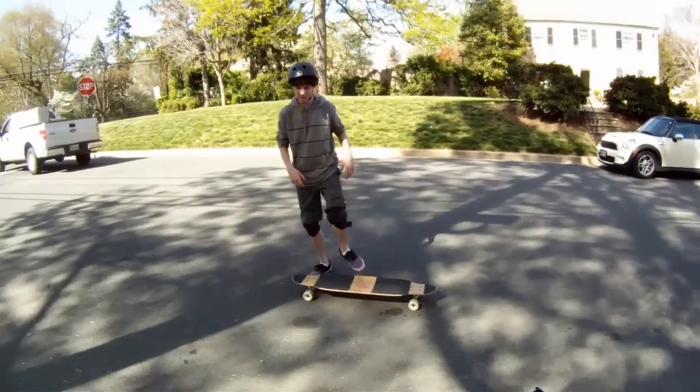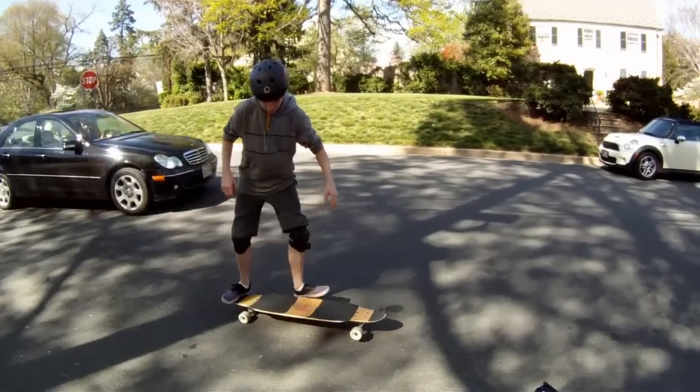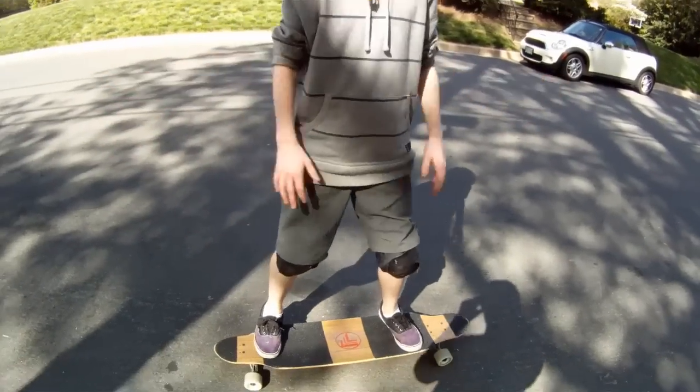Variations. One common variation of this trick is: you do the no-comply, right? And it's right here. And you do a little fingerflip, and land it like that.